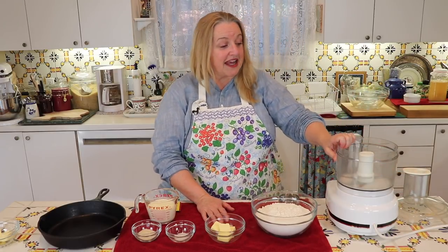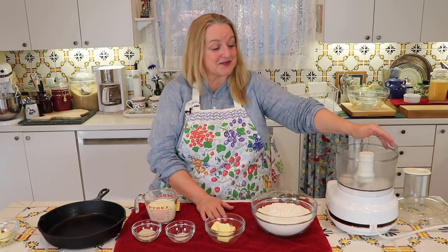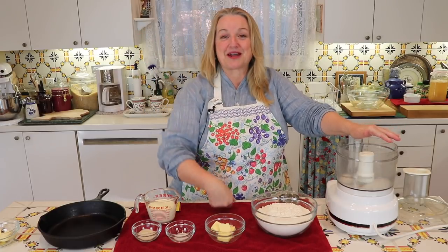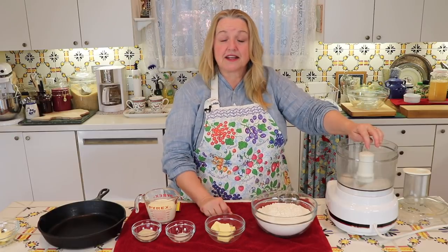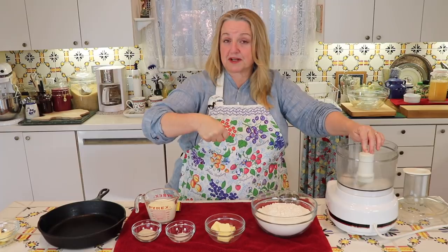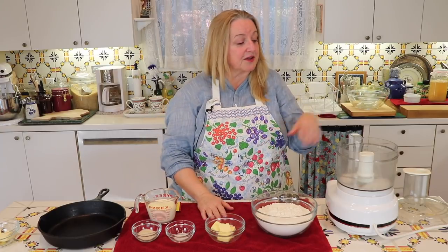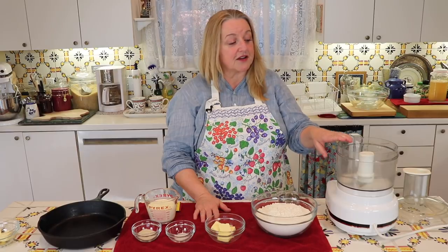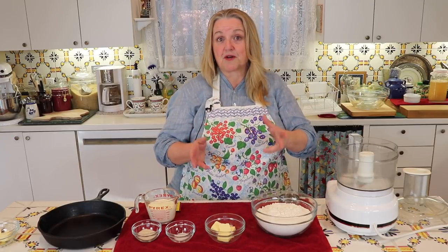I'm going to make them in a food processor. My bowl is really beat up — I've had it a really long time but it's a workhorse, I love it. If you don't have a food processor, you can make these by hand — it'll take about ten minutes of kneading. You can also use an electric mixer with a dough hook, or even a handheld electric mixer with a dough hook attachment. What I like about the food processor is that this dough will come together literally in a minute and be ready to put in a greased bowl to rise.